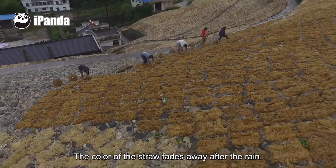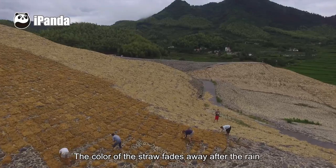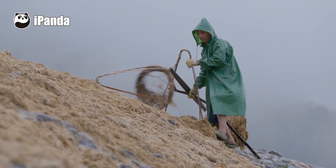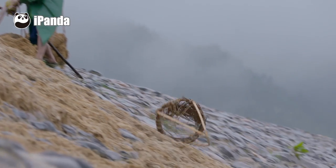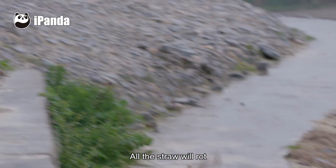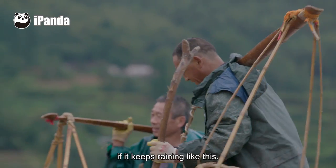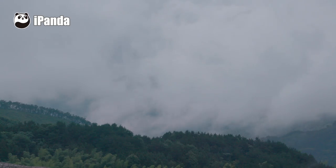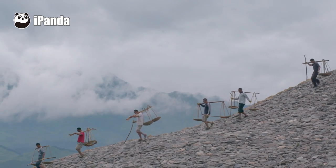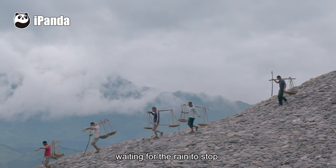The color of the straw fades away after the rain, but the rain today is too heavy. All the straw will rot if it keeps raining like this. The straw carriers stop working, waiting for the rain to stop.